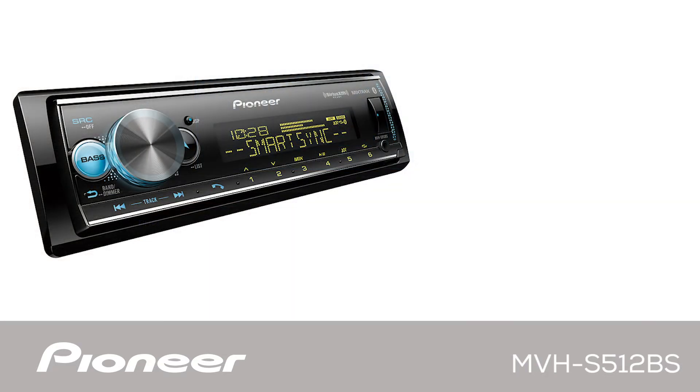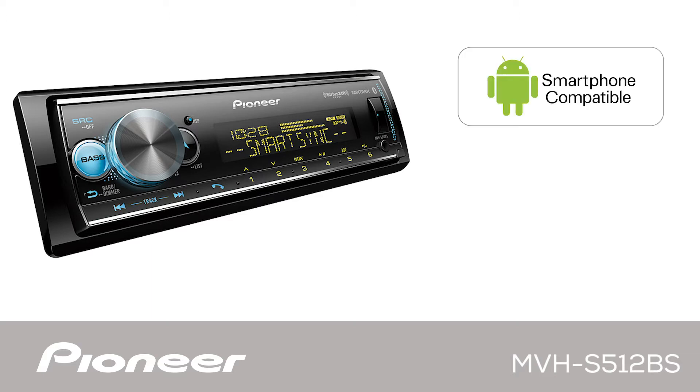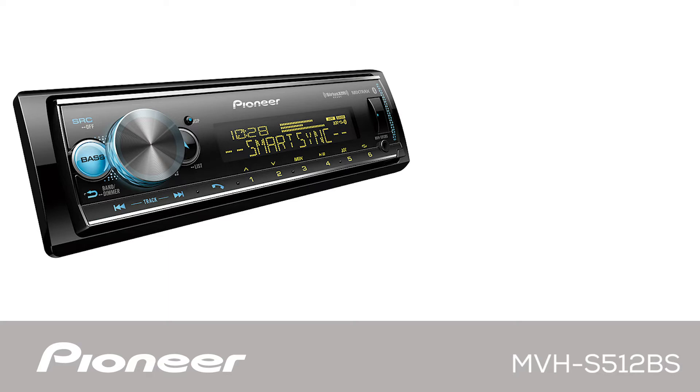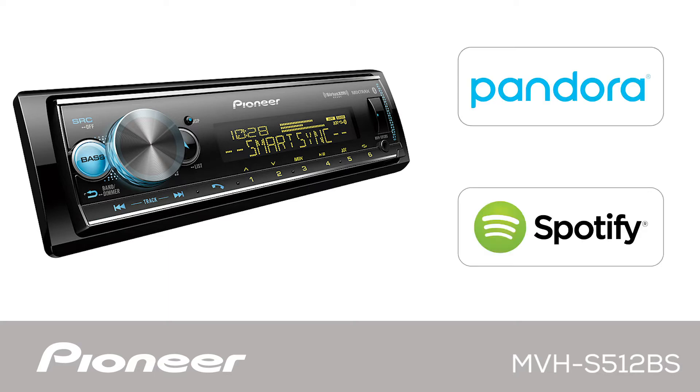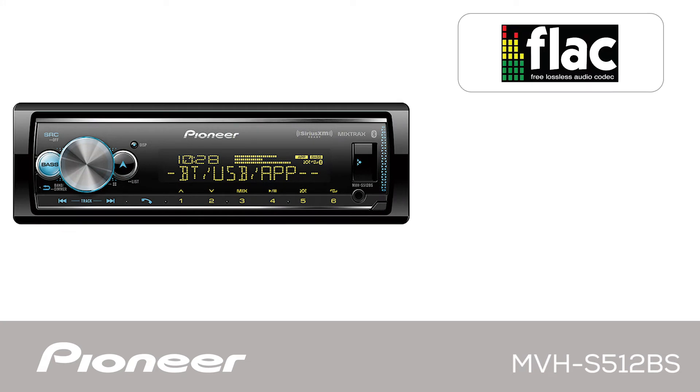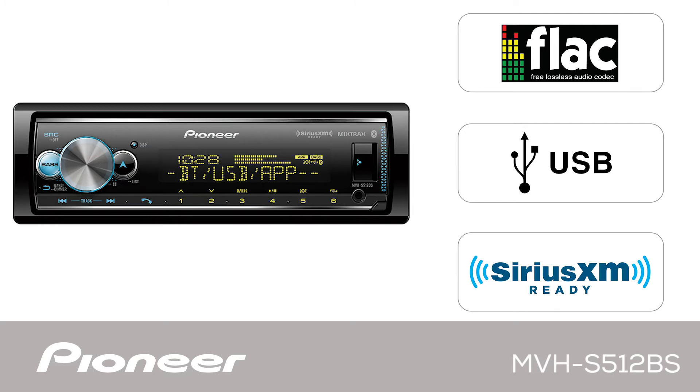The MVHS-512-BS is designed to work with your Android phone and your iPhone. It's compatible with both Pandora and Spotify operating through your phone. It can play back MP3 and FLAC files from USB and works with SiriusXM satellite radio.